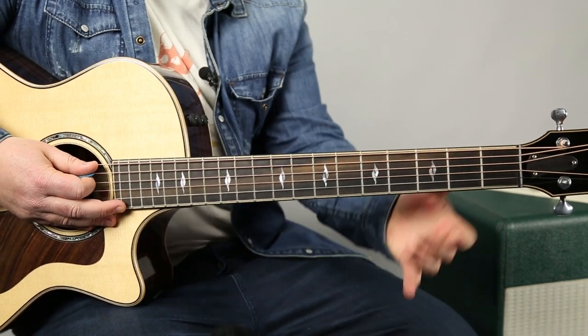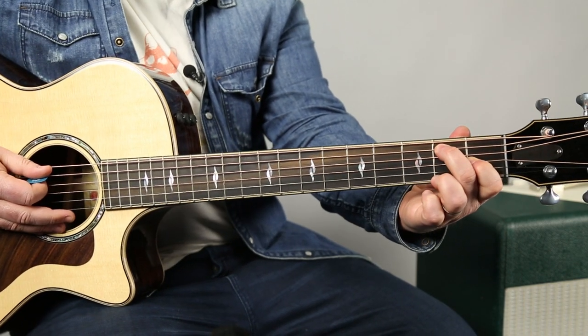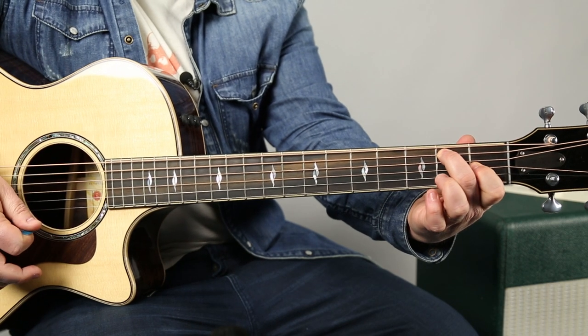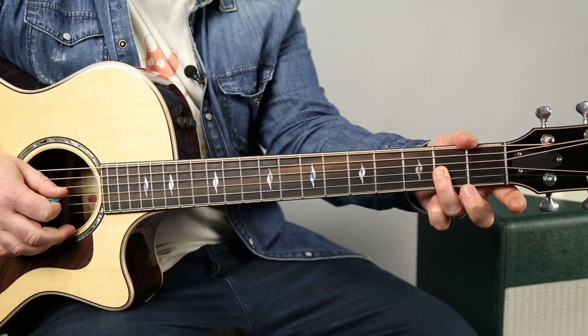Now with the E7, this one's the easiest and probably most common — we just get the hammer from open G to first fret. And then the ring finger can hit that second fret G.